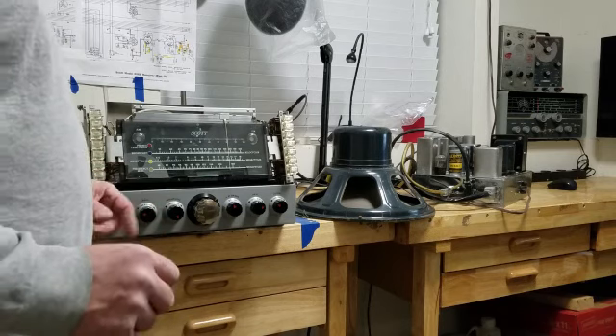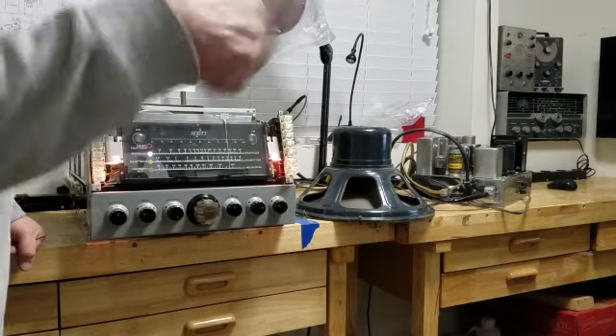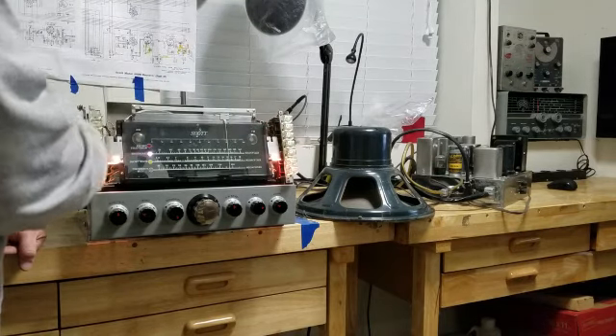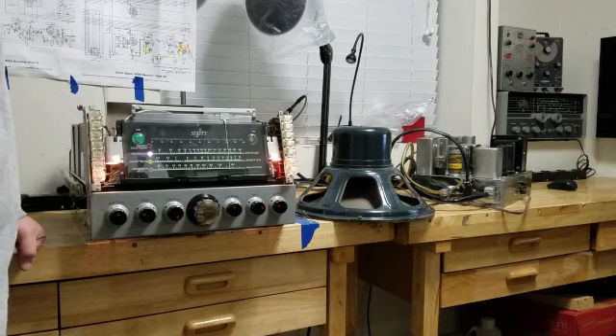Let's turn it on. Right now I do not have the loop antenna that came with the radio hooked up. I just have a long wire antenna. I like that better — I think it sounds better, actually.